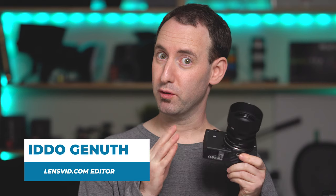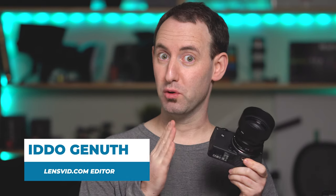Hi, today we're going to take a look at the new Sigma FP camera. Now, this is not a review, but we've been playing with this camera for over a month now and we have a couple of thoughts. So let's take a look. Over to you, Mitch.